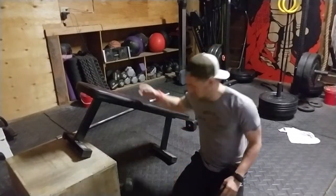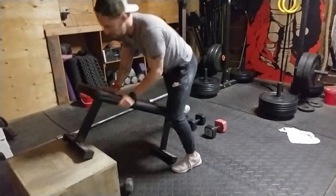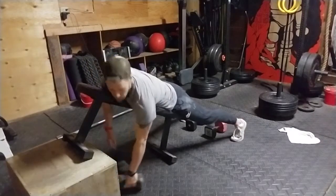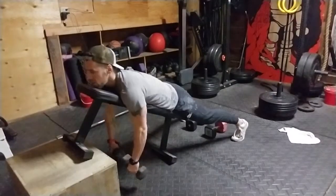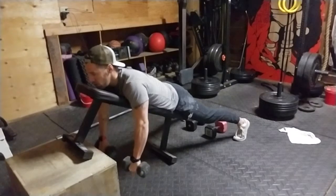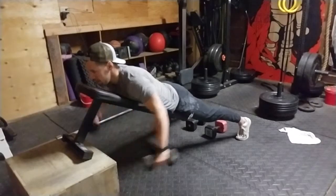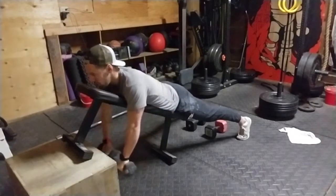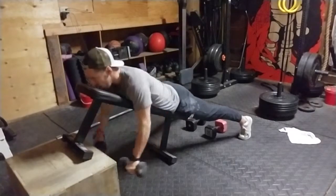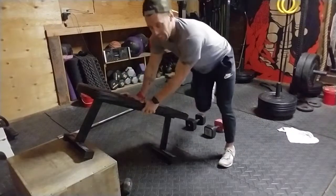Last few reps here — bells are under me, I'm gonna set up my chest here, good support. Then I grab my bells, retract my shoulder blades, thumbs are pointing to each other. Up — keep the shoulder blades in place. Up — keep the shoulder blades in place. Up — keep the shoulder blades in place.